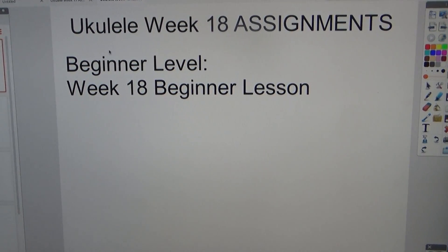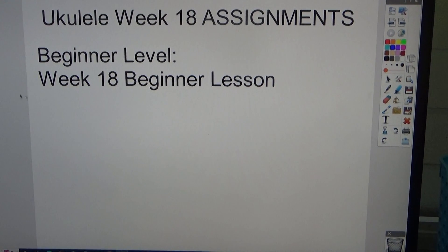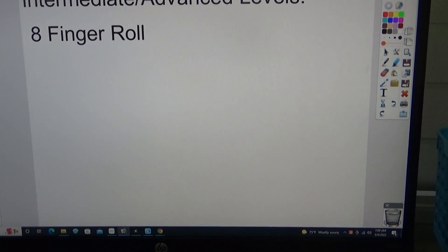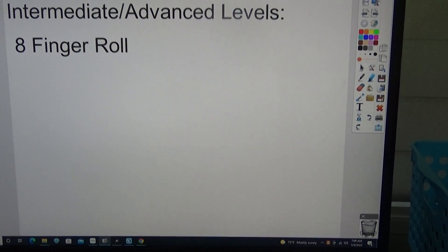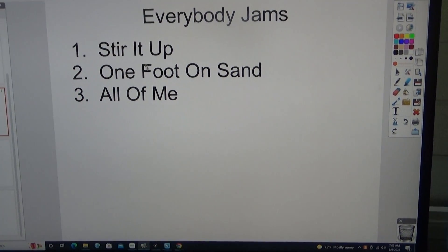Hello everyone, here are the ukulele week 18 assignments. There's the beginner level week 18 beginner lesson, intermediate and advanced levels. There's the eight finger roll lesson. These are all in the YouTube channel FHS Ukulele. Everybody jam songs: Stir It Up.